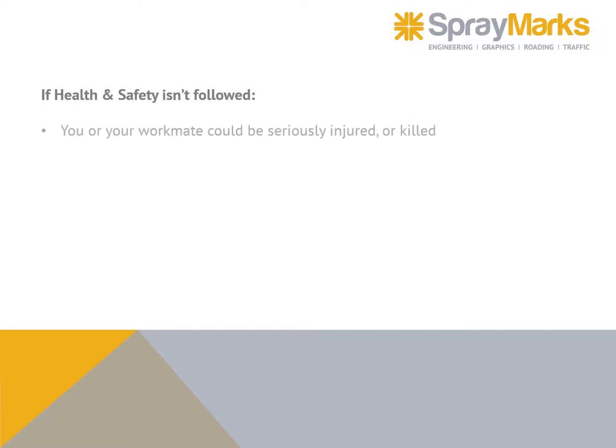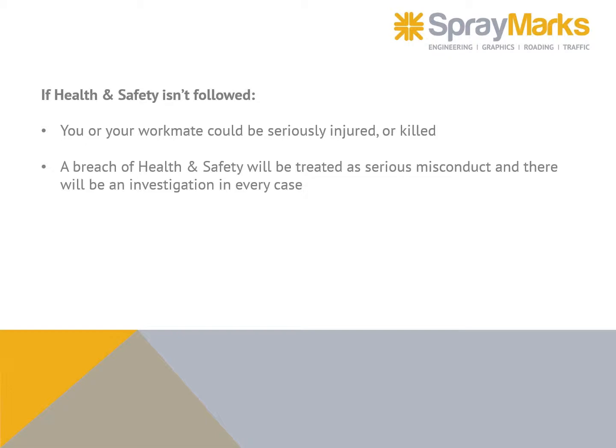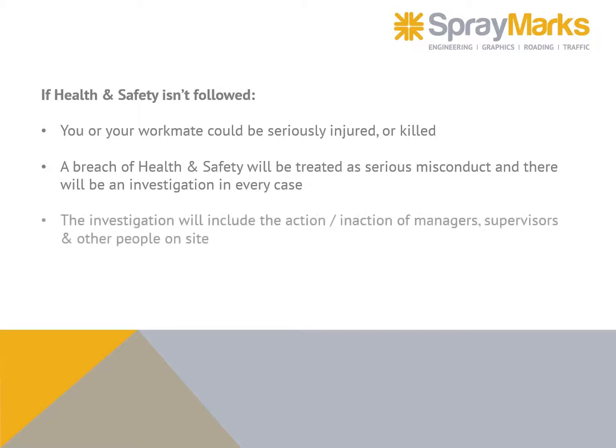If health and safety isn't followed, you or your workmate could be seriously injured or killed. A breach of health and safety will be treated as serious misconduct and there will be an investigation in every case. The investigation will include the action or inaction of managers, supervisors, and other people on site.